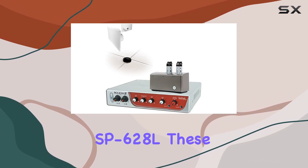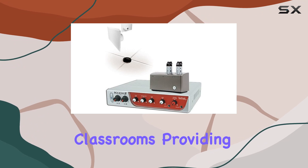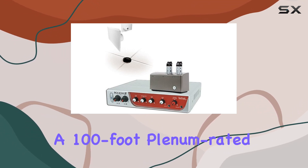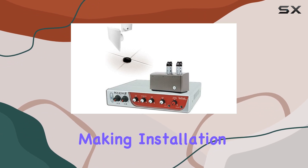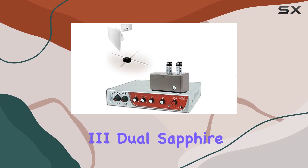This package includes four lay-in ceiling speakers, the SP628L. These speakers are designed for classrooms, providing clear and articulate vocal clarity. They come with a 100-foot plenum-rated speaker cable, making installation a breeze.